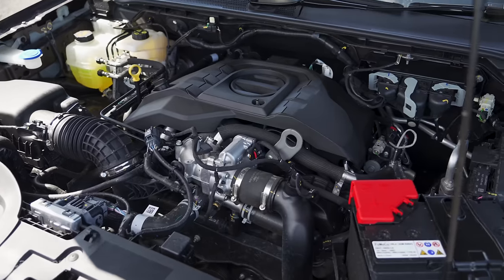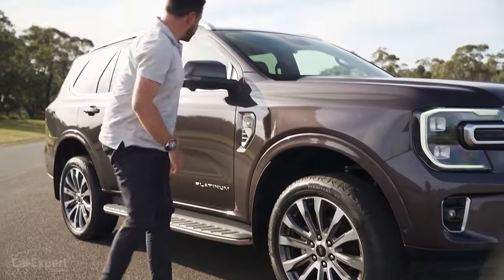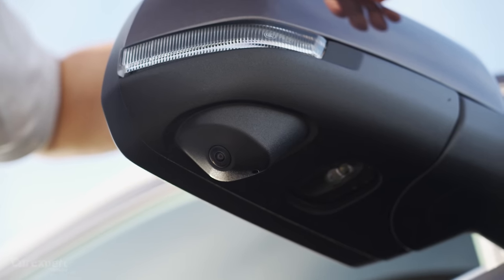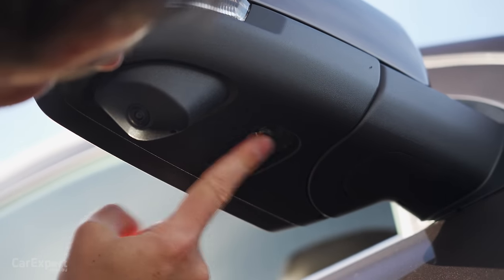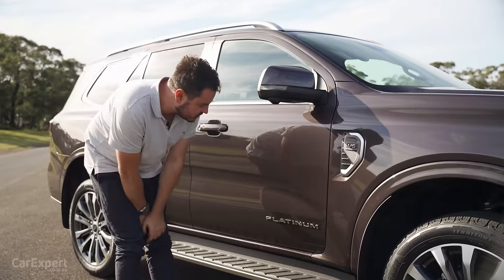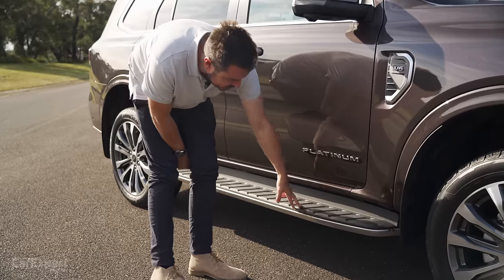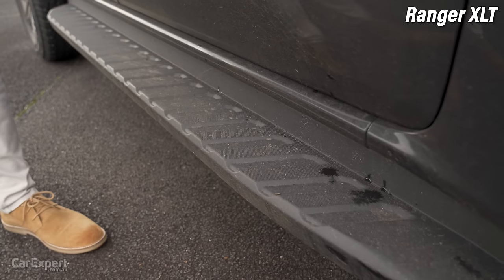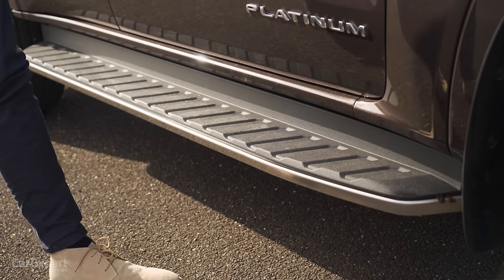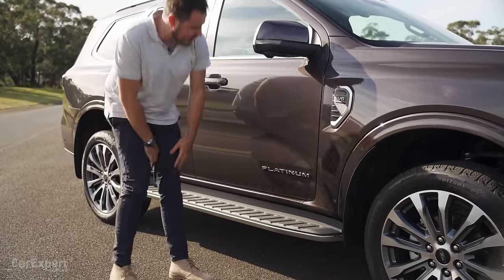Just like the Ranger, the V6 Everest and also the four-cylinder can be fitted with a second battery under the bonnet. The wing mirror is body-coloured with an indicator built in, and there's a 360 camera on the side. There's also a very powerful LED light for 360-degree zone lighting, and more Platinum badges on the side. The side steps have a little bit of colour to them, though I wonder if there's another material they could have used to give this a bit more presence.